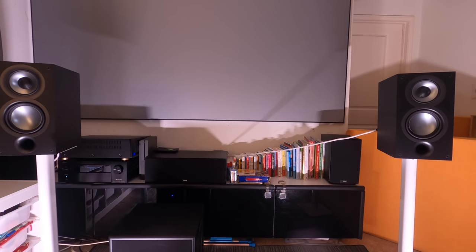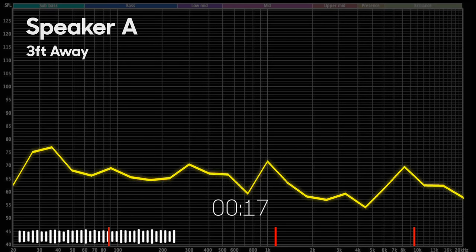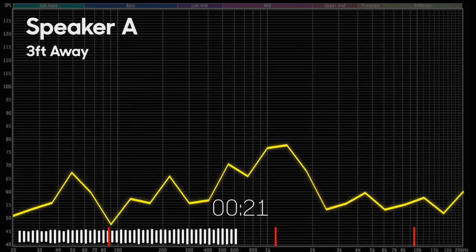What you get is a speaker that will measure more accurately and also sound better near-field as well as far-field. I've tried it both ways and I could definitely tell a difference, especially when you get close — it just sounds more like the original track. I've done an audio demo where I compared it to the UB5, and I'll link to that in the description so you can hear for yourself.